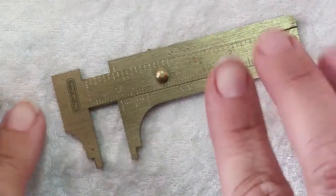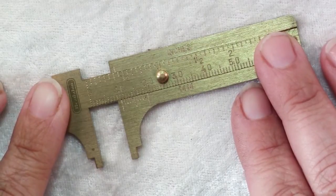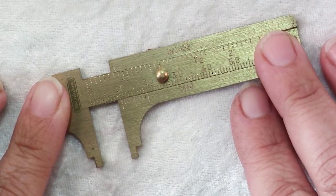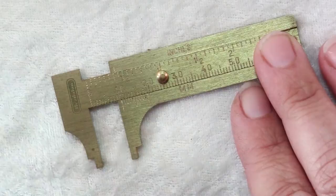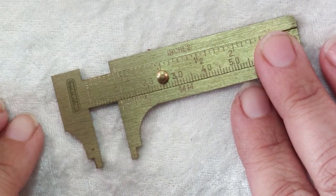Hi there. In today's video I'm going to tell you all about calipers — how to use them and when to use them. These are calipers. It's a great tool to have for any jewelry maker because you can get quite precise measurements and it will help you to determine the sizes of various things in your jewelry making.